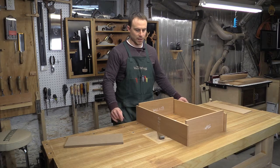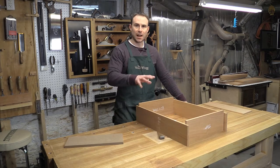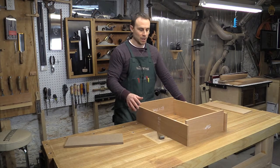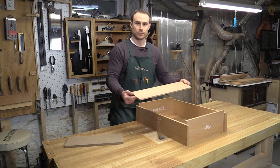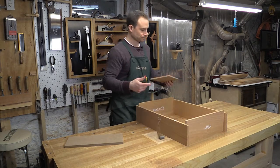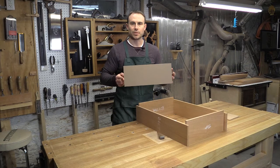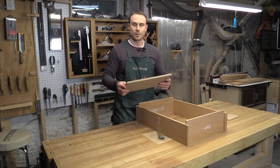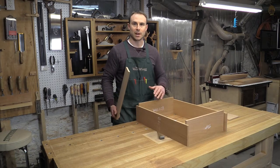I've gone ahead and dimensioned the sides of the case to final width, which is 5 inches. But as you'll recall, the top, the bottom, and the first shelf all have that bow shape to the front profile, so I've left the top and bottom piece wide and cut the bottom shelf the same width — just under 6 inches — which gives me enough room to cut that bow shape on the front. While I had the table saw set up, I also created a template out of MDF — the exact same size as the top and bottom of the case — and I'm going to shape my curve into this template and then use that to transfer the same curve to the top, the bottom, and the shelf.